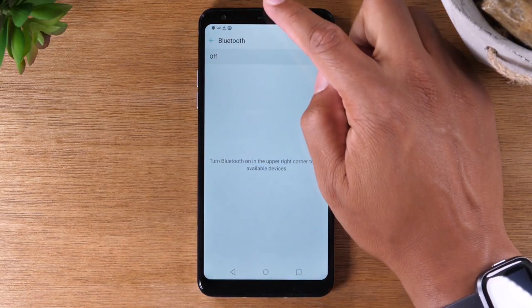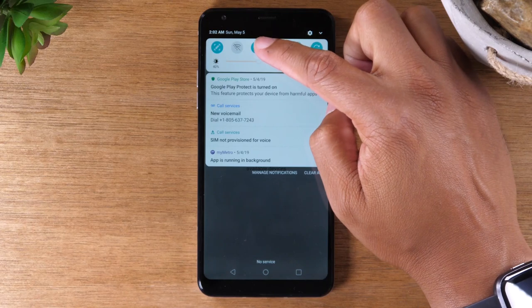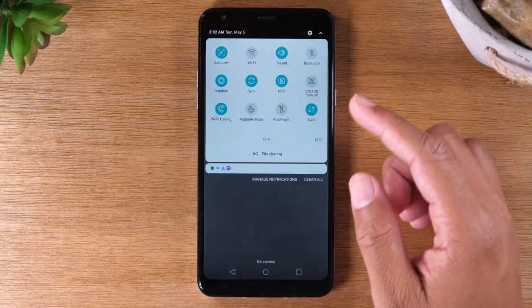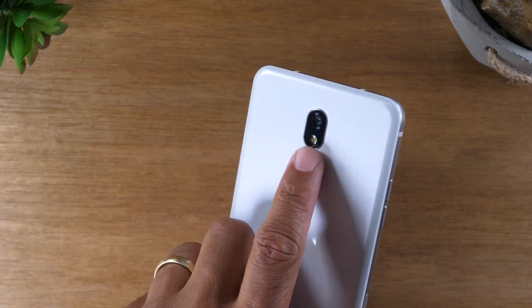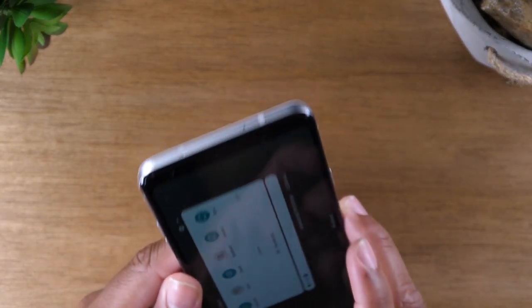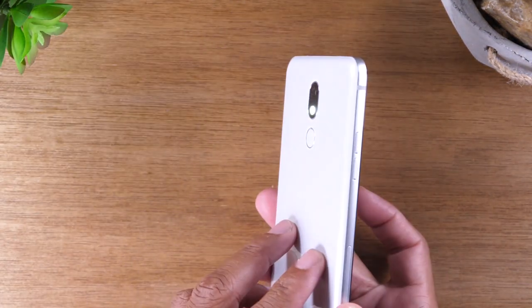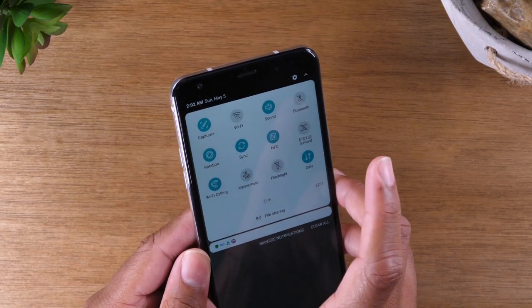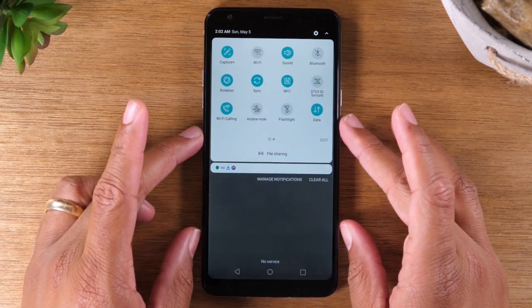If you swipe down a second time, it will show you more options. Other things you can turn on, for example, your flashlight. Your phone does have a flashlight — you're able to use the flash on the back of the camera as a flashlight. You can simply tap on that and now you have a flashlight, and then easily turn it off just by tapping the flashlight icon. There is also a shortcut for airplane mode, so when you fly you can simply put your phone in airplane mode.